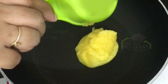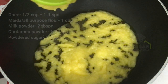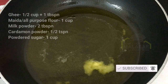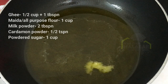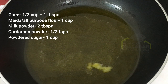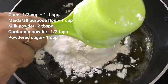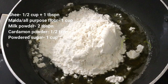I will make the recipe. I am going to mix it up. I will add the mix together and cook it.